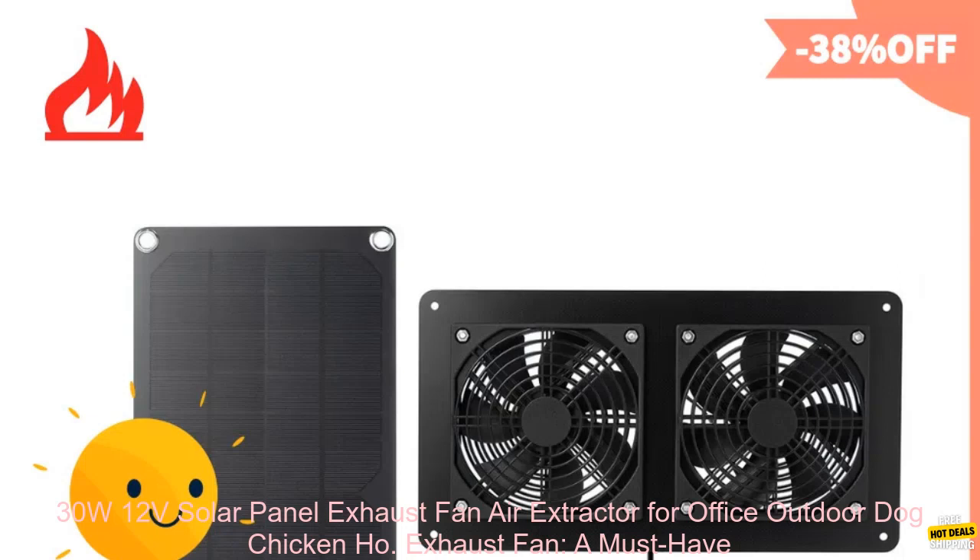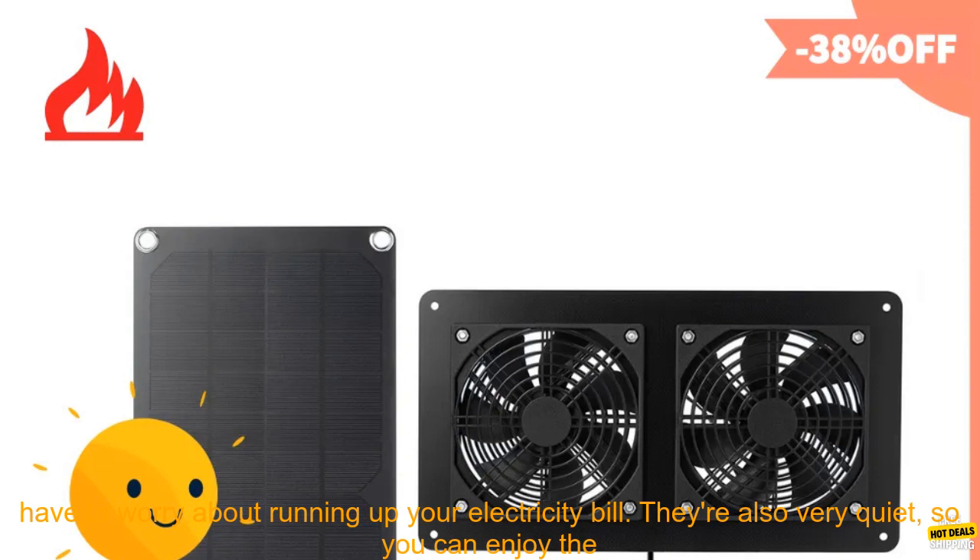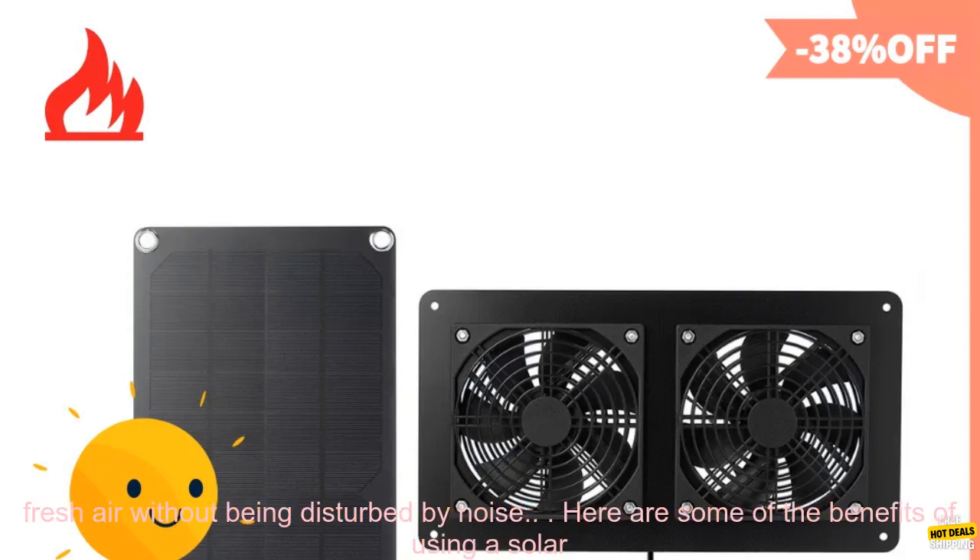30W 12 volts solar panel exhaust fan air extractor for office, outdoor, dog, chicken house — a must-have for your home. If you're looking for a way to keep your home cool and comfortable, a solar panel exhaust fan is a great option. These fans are powered by the sun, so you don't have to worry about running up your electricity bill. They're also very quiet, so you can enjoy the fresh air without being disturbed by noise.